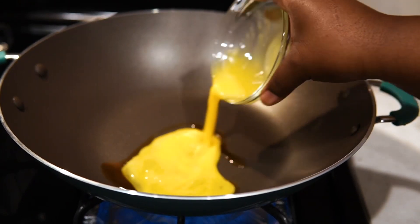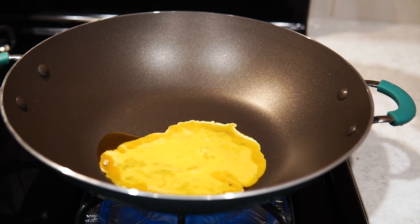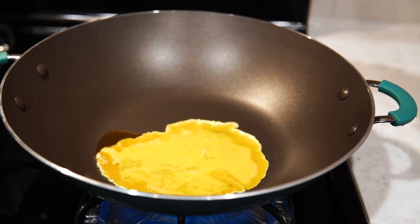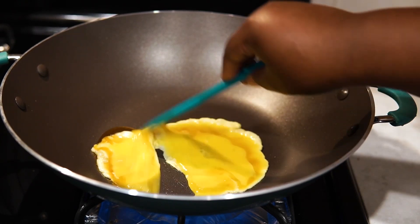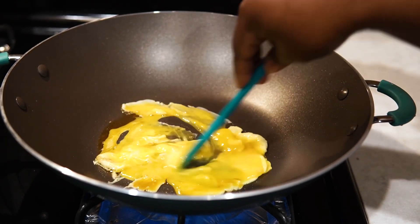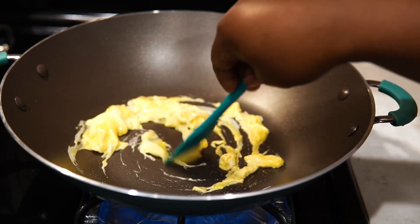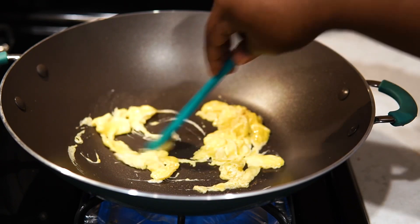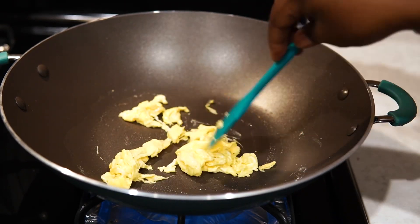I added some sesame oil to my wok and then I added my egg — I'm just using one egg. I probably should have used two; if you're really an egg lover, I suggest using two. I cooked up my egg first. You don't want to cook it too far — once the liquid evaporates, remove it, because it's going to cook again. As you can see, as soon as it tightened up a bit, I removed it straight out of the skillet.